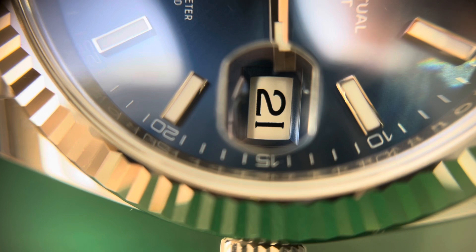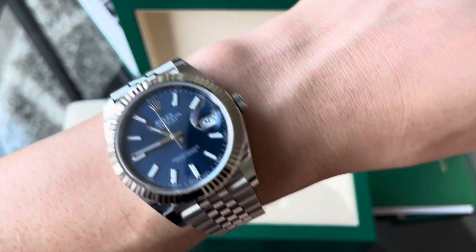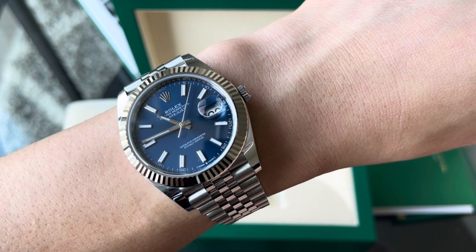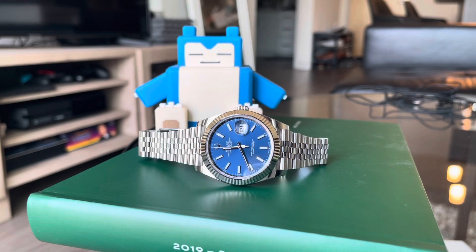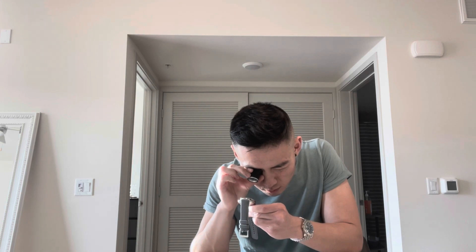The date magnifier makes the date very easy to read at a glance, which is the essence of this watch. It features Rolex's classic oyster case with a screw-down crown and screw-down case back, offering 100 meters of water resistance. So even though it looks glossy, dressy, and a bit blingy, it's a surprisingly rugged and versatile watch. And even though the 41mm sizing is controversial, it actually wears more like a 39 or 40.